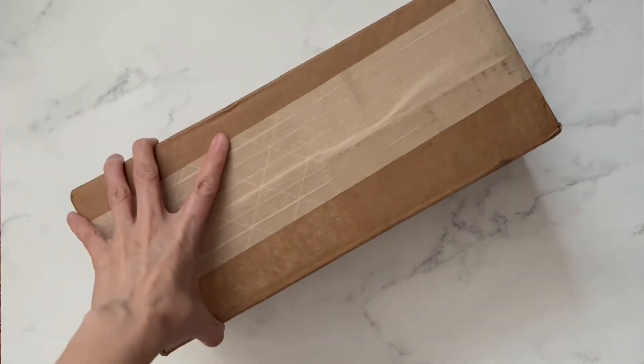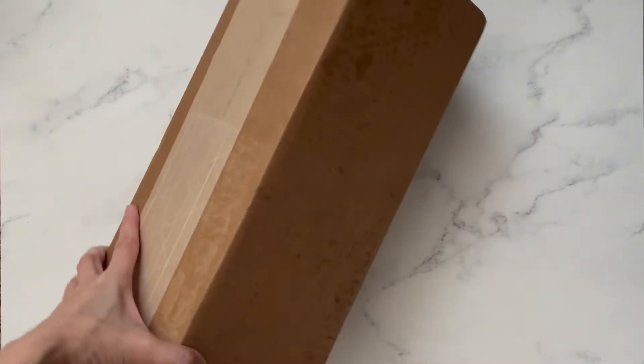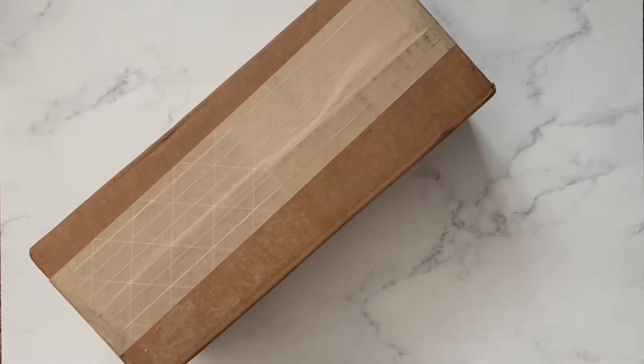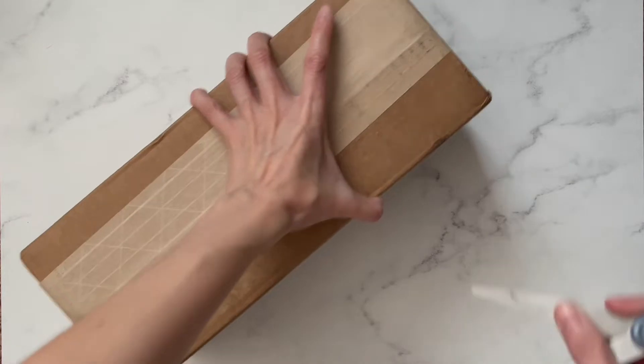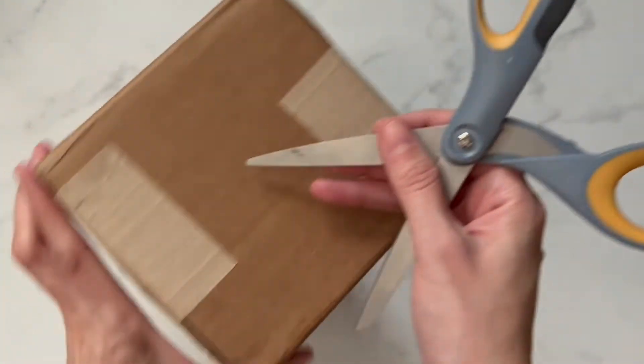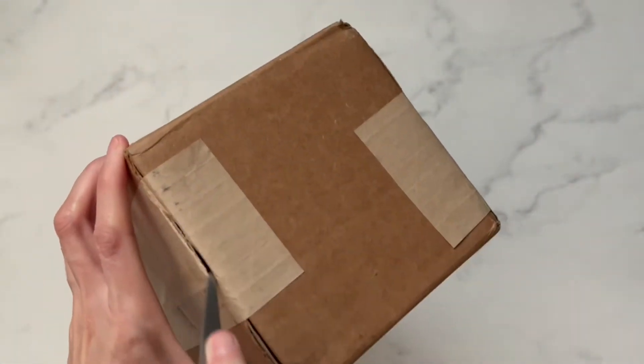Hello everyone! Today I'm going to do an unboxing video of this item that I just received. I noticed that in the last couple of videos that I took, the sound wasn't really the best quality, so I decided I'm gonna buy a microphone.